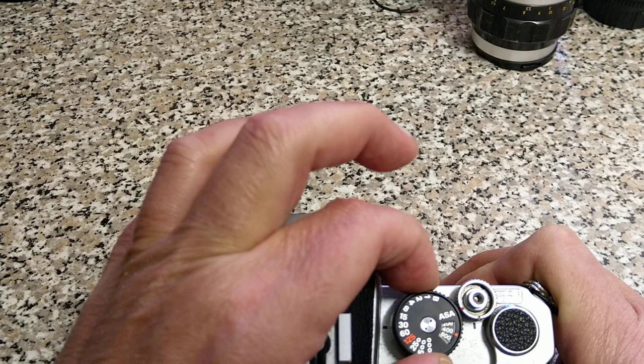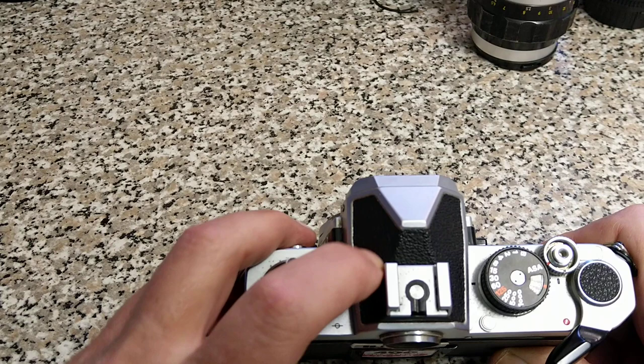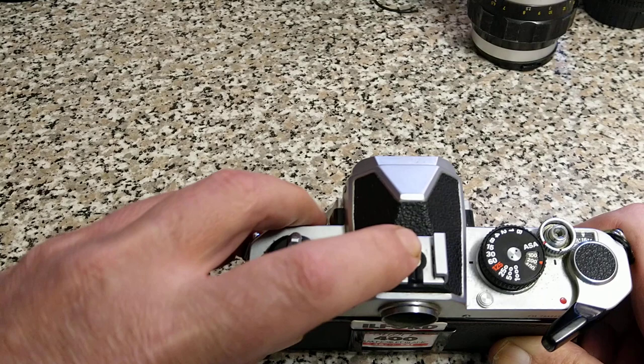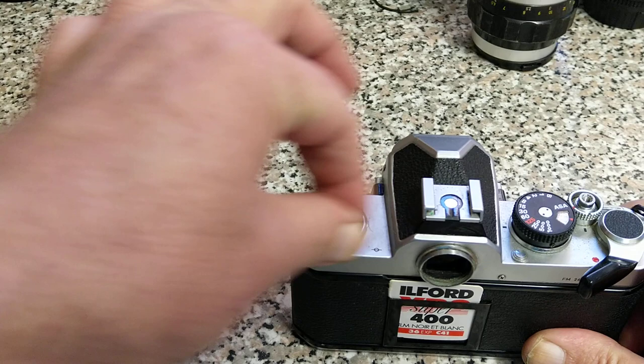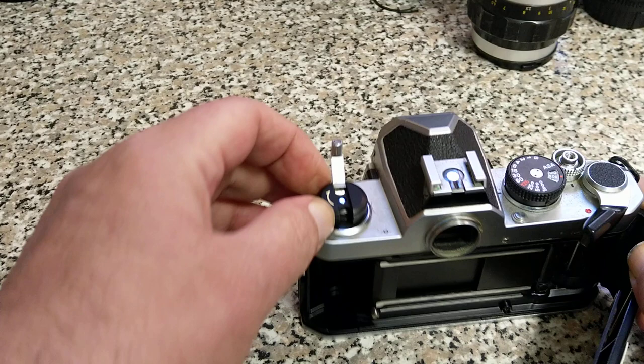Then just allow it to drop back down until it's locked into place. I think this sort of fake leather finish on the top here is rather handsome. Hot shoe — it's a hot shoe because it's got flash contacts. Film plane indicator, useful for macro photography. Film rewind crank — you rewind your film back into the container here. This pulls up and that opens the back, and there should be a lock on that.